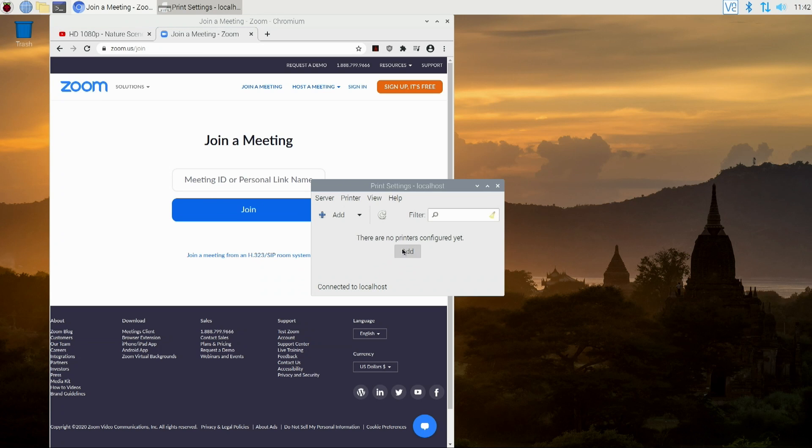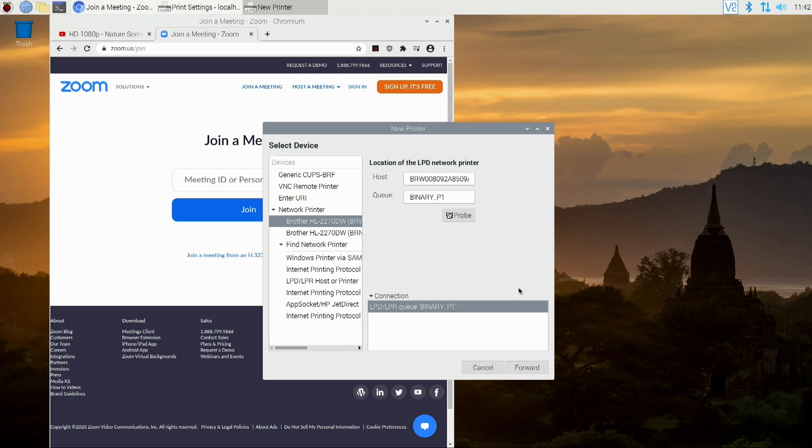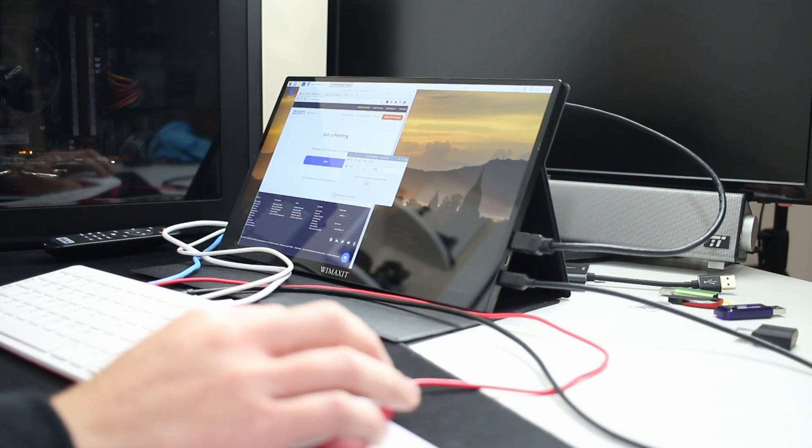Another big feature they added is printer support. If you go to print setup, you can add your printer. Going to 'Find Printer,' it actually picks up my network printer — I can add my Brother printer, install drivers, and it works. Having printer support out of the box is pretty great. It wasn't a major change to install before, but having it built in is a nice improvement.